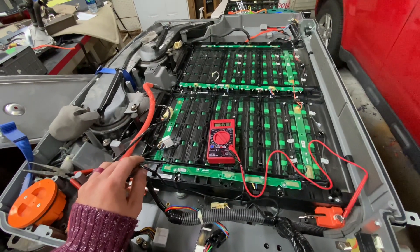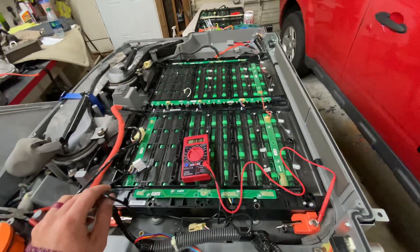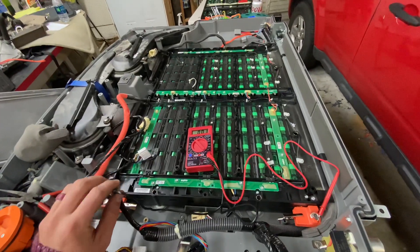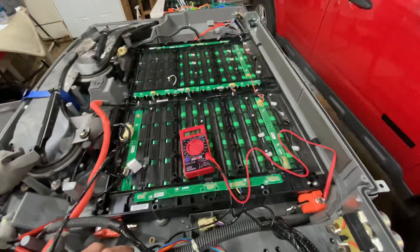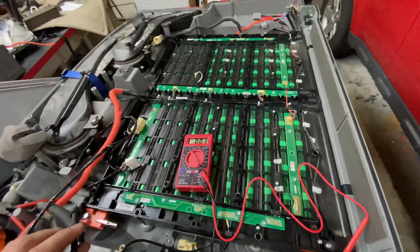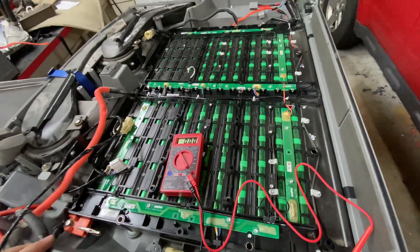All right, don't make the mistake I made. This is the 2009 Ford Escape hybrid battery here. You don't need to tear into it this much if you just need to charge this battery.